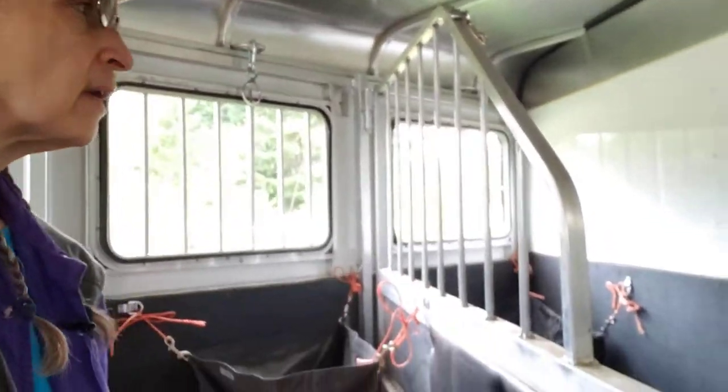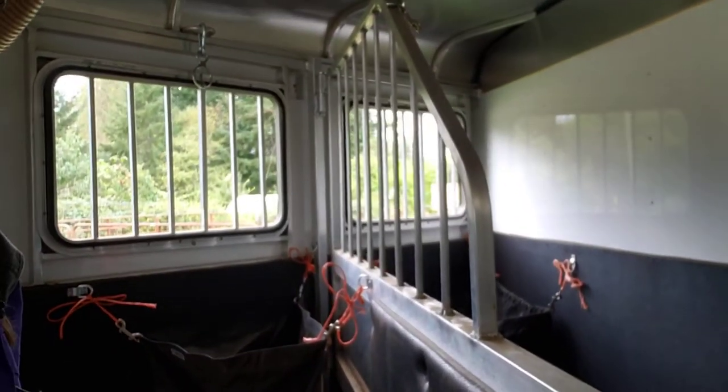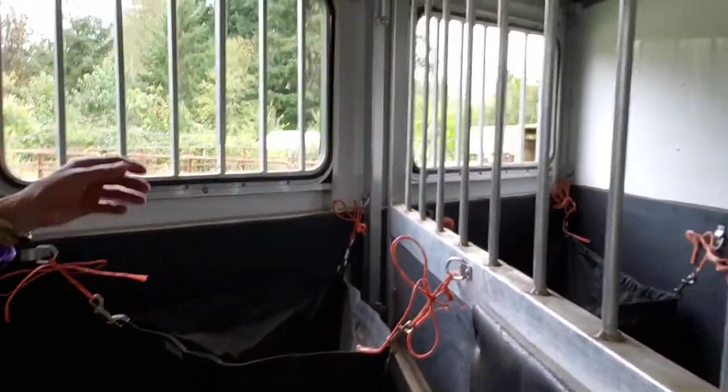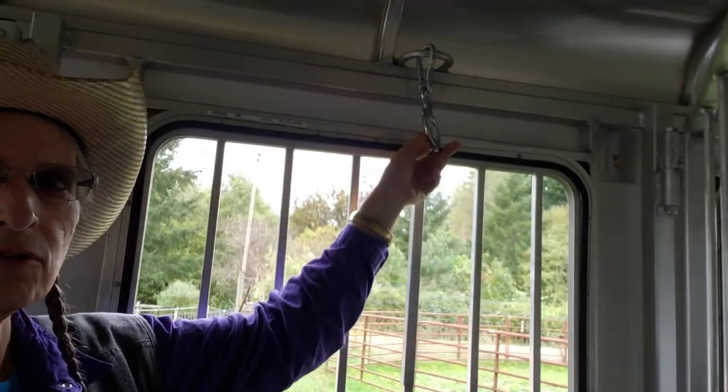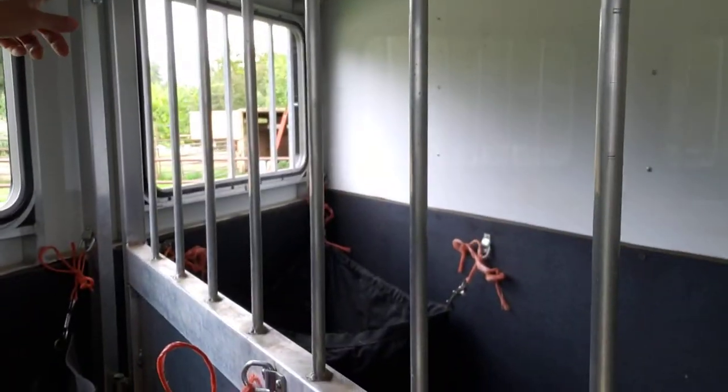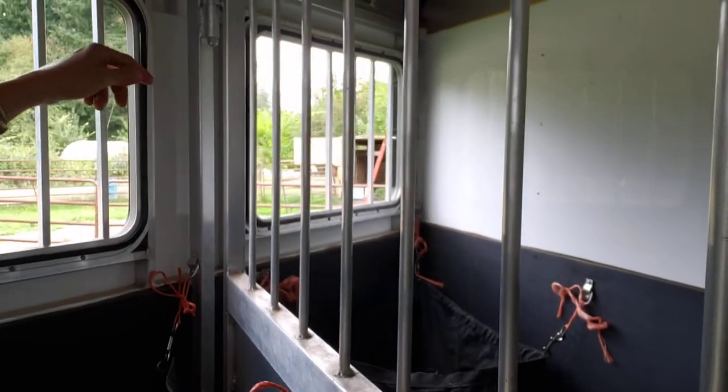Hi, this is Granny Horse Training here, and I wanted to show you some features inside Lacey's trailer to make it a little easier. Now what I do is I hang up — I use a blocker tie ring, but notice I don't have it on the first stall where Lacey would be going into.